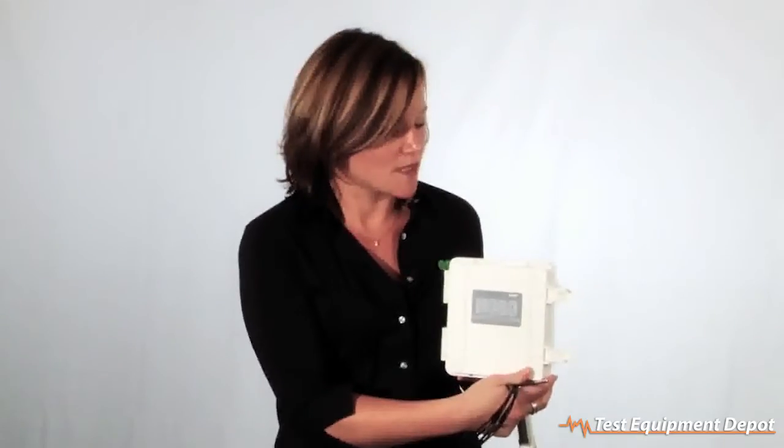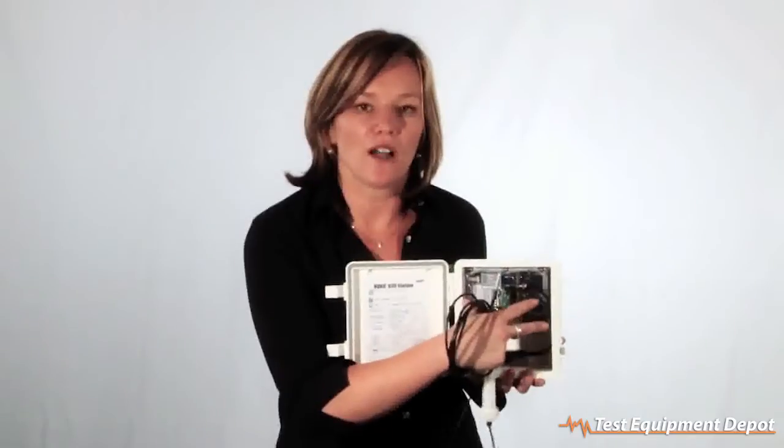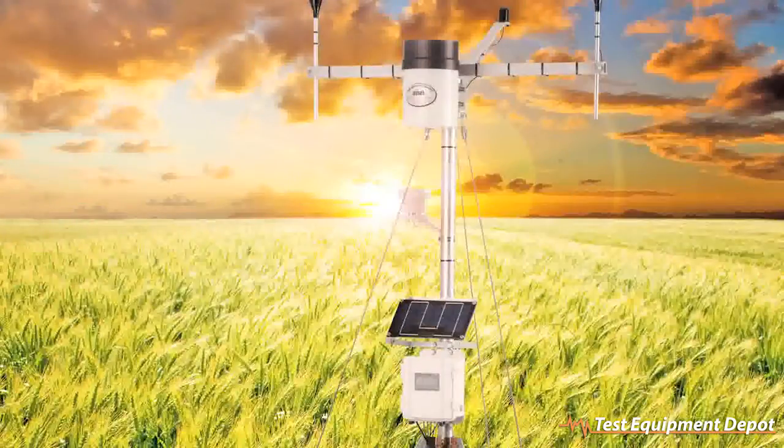The logger itself is extremely robust. It comes with a double enclosure that is weatherproof and tamper-proof for use in very harsh environments. On the inside, you see a second enclosure to keep all of the electronics very safe from all of the environmental effects when deployed in a weather station type of application.